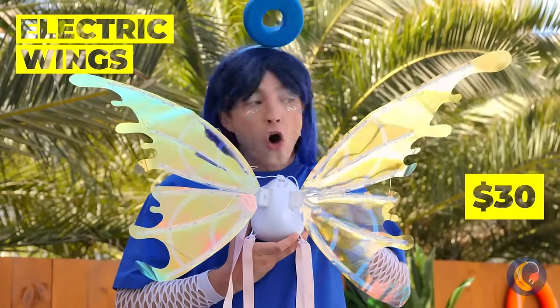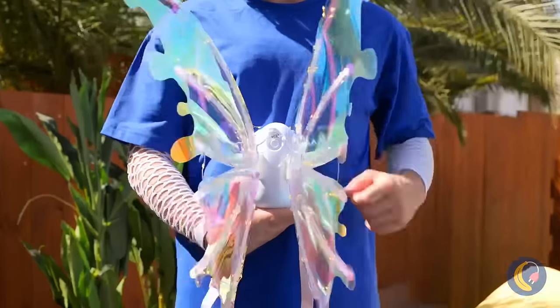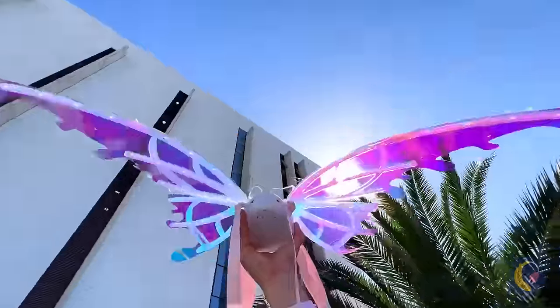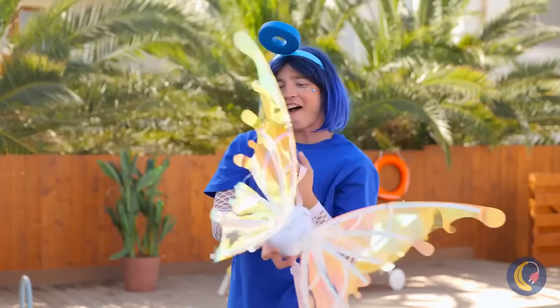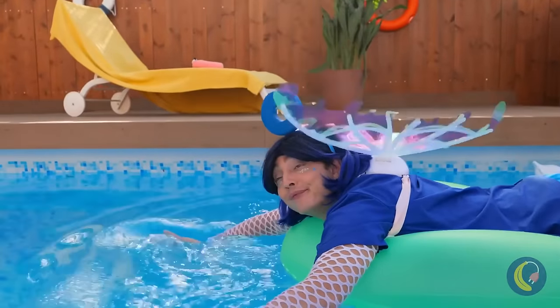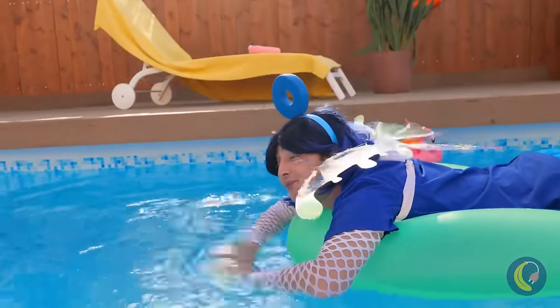Let's try out some wings too — they're electric! Let's test them out first. They fly great — put them on. You don't need wind to fly. The water's fine — yeah!